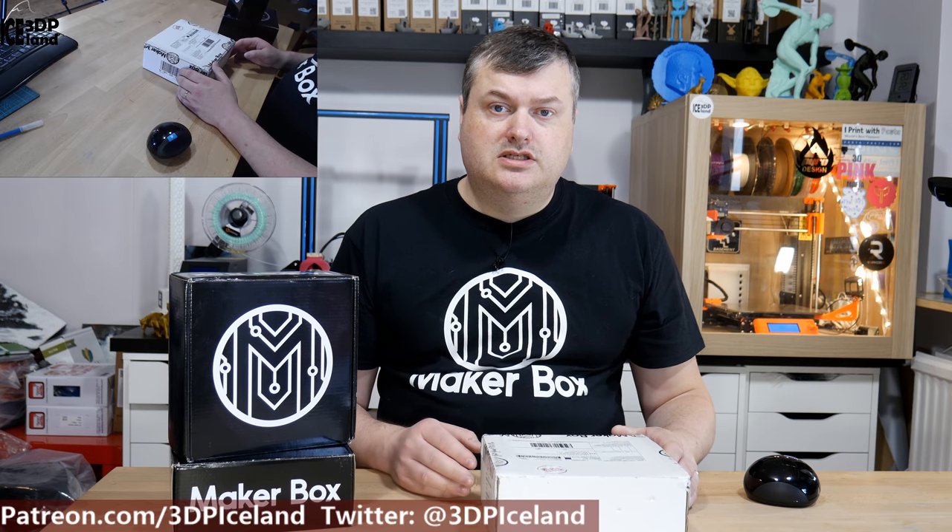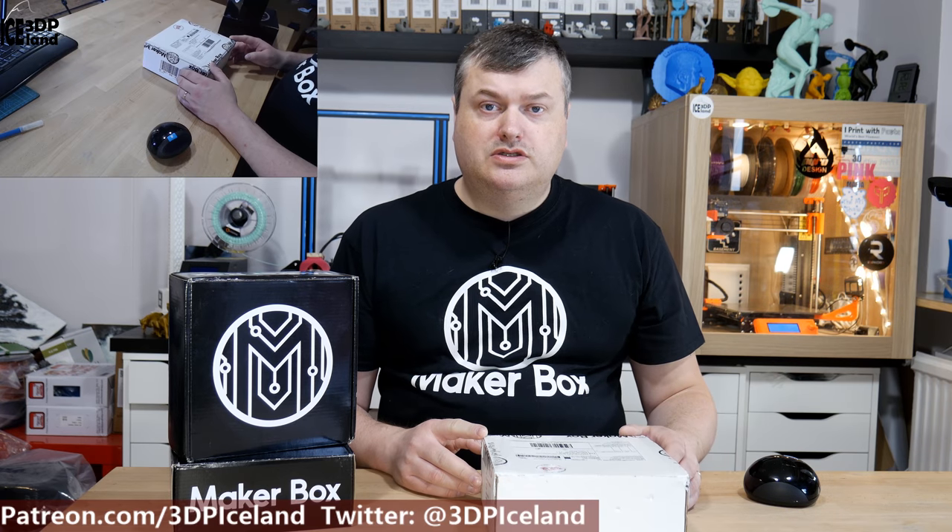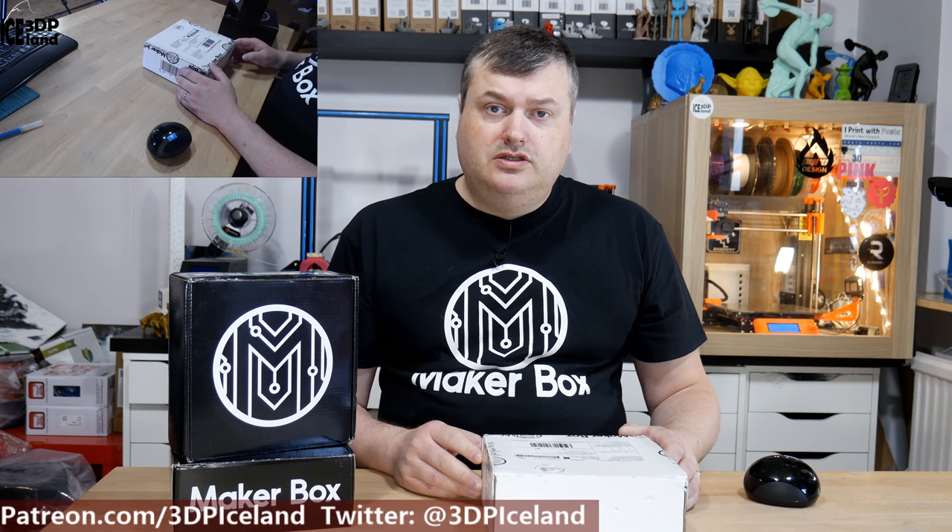Hello, my name is Marten and this is 3D Printing Iceland. In this video I'm gonna unbox the latest MakerBox samples I got. This is the Dune Dual Eye MakerBox, so let's have a look after the intro.